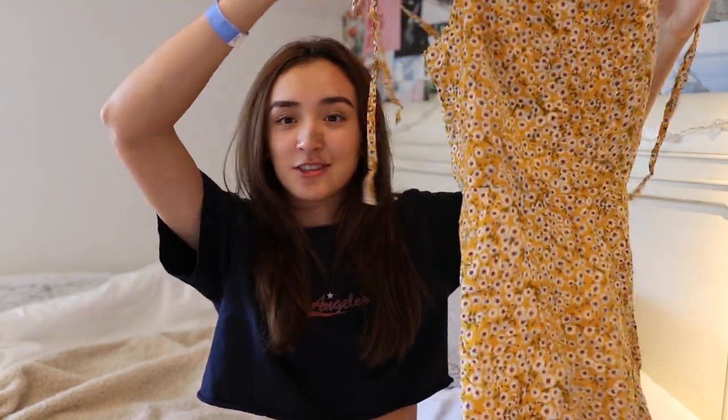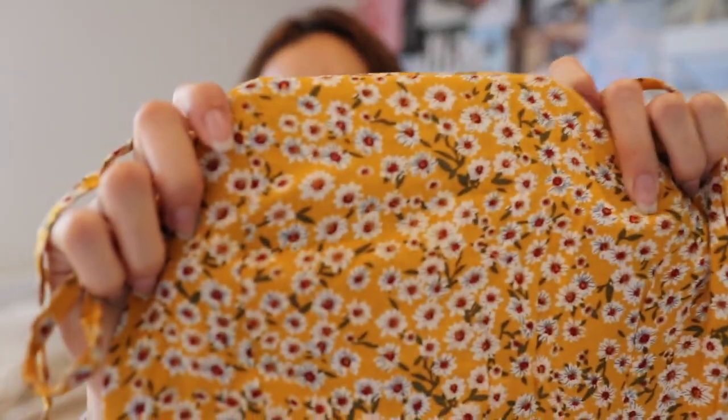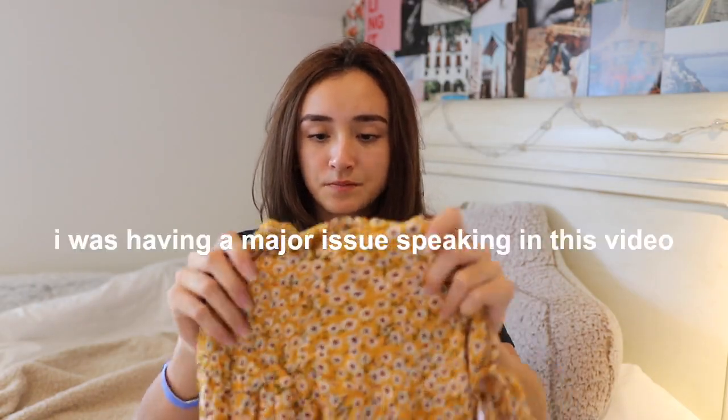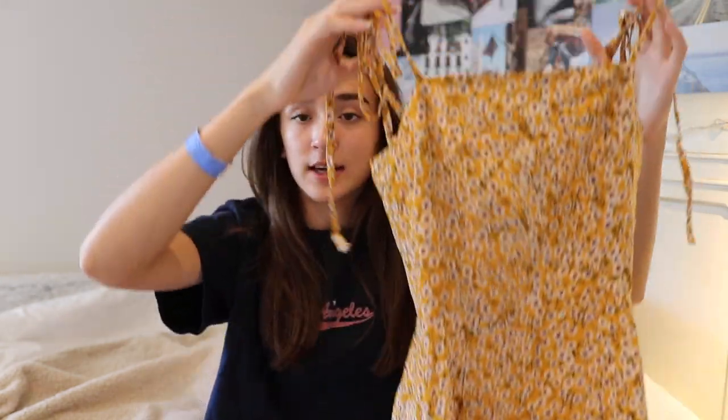Going back to summer vibes — I got this dress. It's a muted yellow with little flowers on it. The straps tie, so it's adjustable. The back has that scrunched elastic material so it stretches to fit your body. It's a good length and the bottom frills out a little, which is nice — not just a straight, boring dress. It has little details everywhere, at the bottom and at the ties, and I think it'll fit well on any body type.